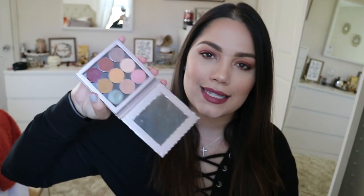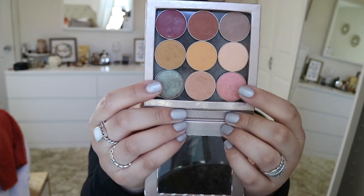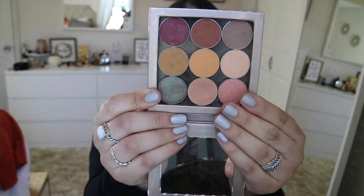I saw this palette and decided I really wanted to come up with a look using these colors. I pretty much used everything besides these two colors on the end, but I used every other color in this palette and I really like how it came out. It's very cranberry inspired. Florida dropped to 54 degrees today, and for us Floridians that's a big deal. I was just very inspired by the weather — I felt very cozy, very fall, very cranberry.